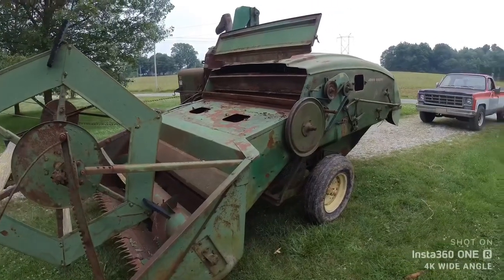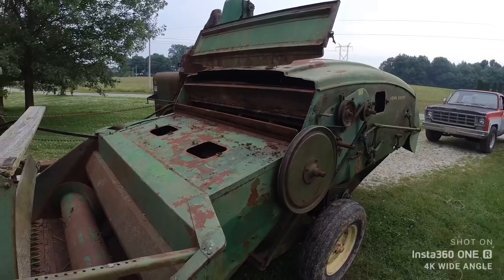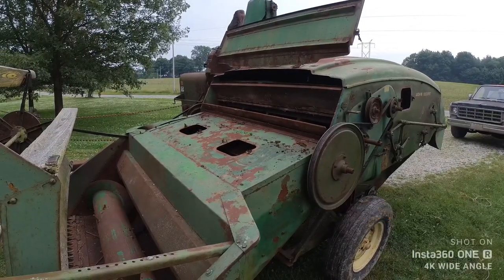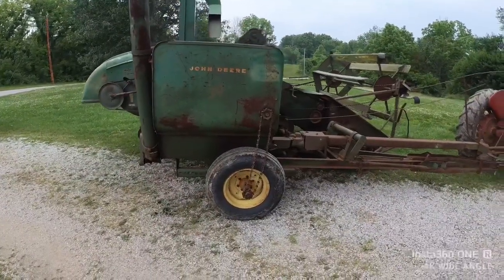We're going to button her back up now, get this all tidied up. I'm going to look for that squeaking noise — sounds like I may have a bearing going out. I hope not. Well, like any old piece of equipment...